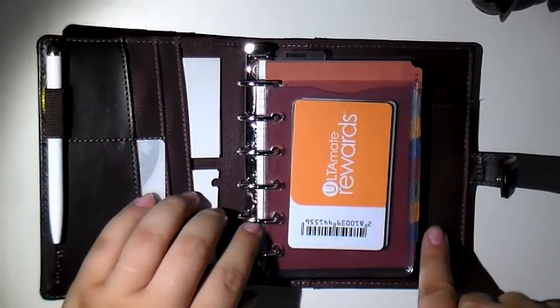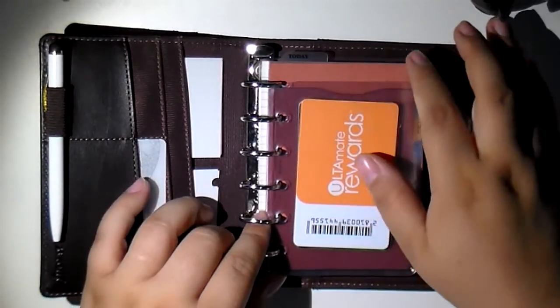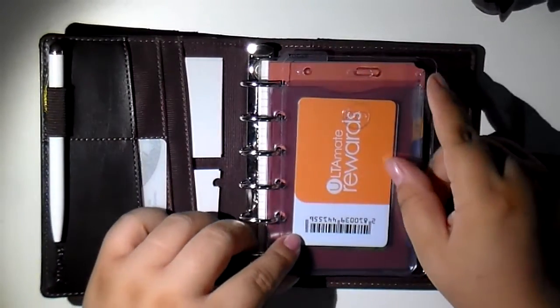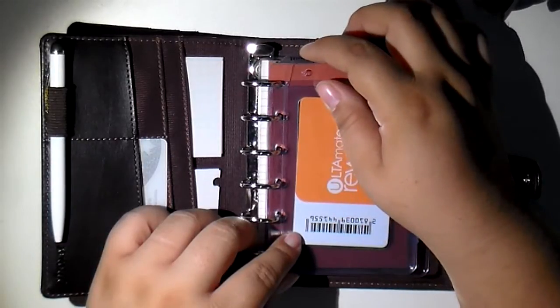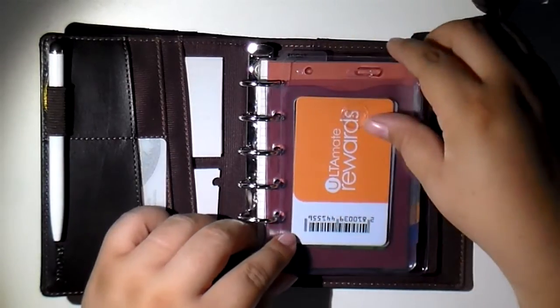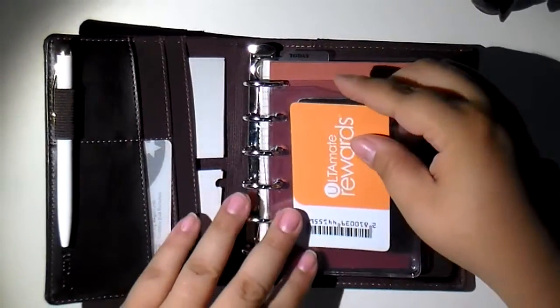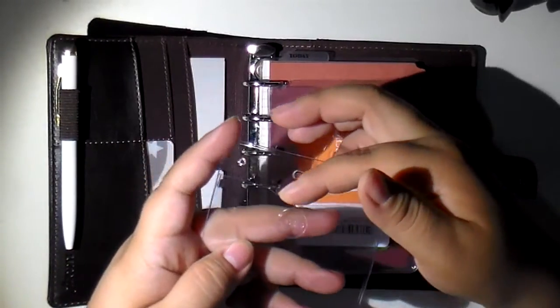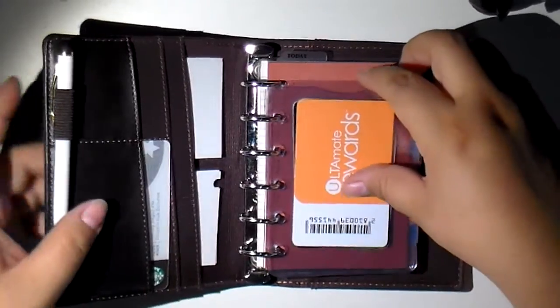I thought it was the perfect size width-wise, but just a little too big height-wise — at least for me. I didn't really want it to compete with my Today Ruler, so I just sliced off a little. And because they already have this really nice curve to them, I didn't have to punch it with my circle punch.